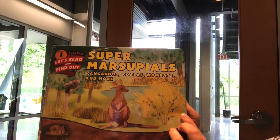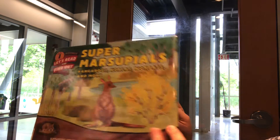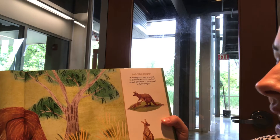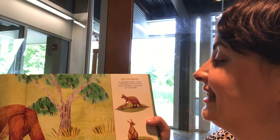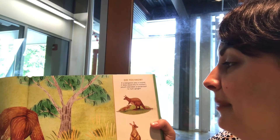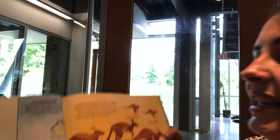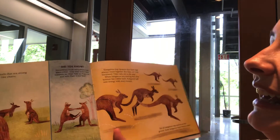It's a cute story — it's made-up, but it's based on some real things. For example, I am recommending the book Super Marsupials: Kangaroos, Koalas, Wombats, and more. There are lots of interesting facts in here. One thing I read: if a kangaroo joey — that's what baby kangaroos are called — is scared, it dives back into its mother's pouch and does a somersault to turn upright.